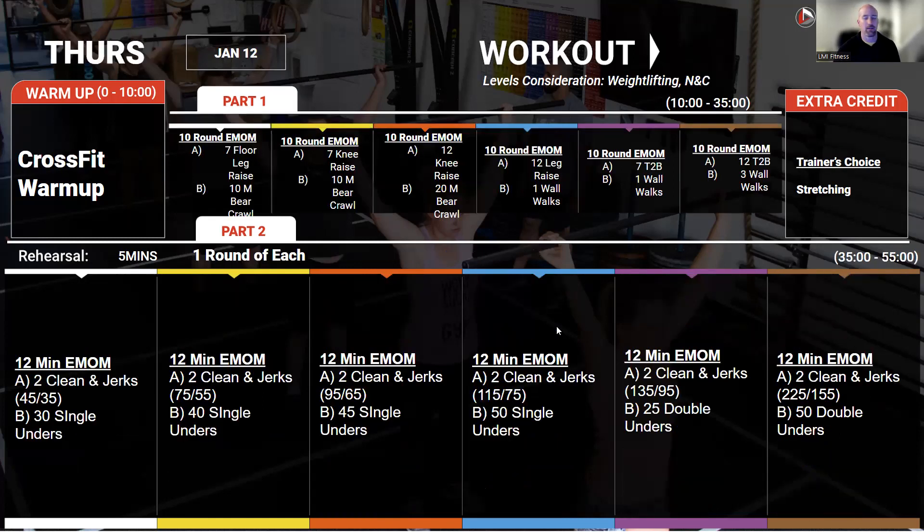On Thursday, we're building our capacity for wall walks and toes-to-bar, adding to what we did last week. So if you did this workout last week and were able to sustain, do a little bit more. You should be practicing rhythm more than completely tiring yourself out. Although that being said, the last couple of rounds may get a little bit harder, maybe a little more of a struggle. Keep that in mind, but rhythm to start — don't go into a place of complete duress in that first or second round. That's not the point of this skill session.